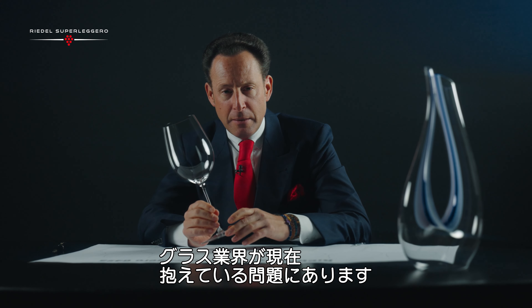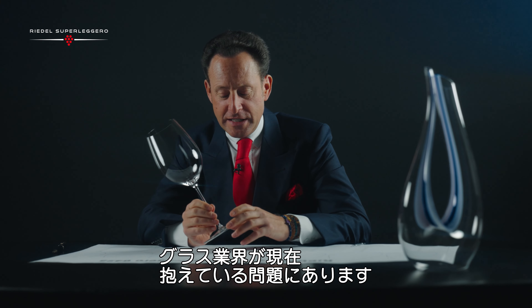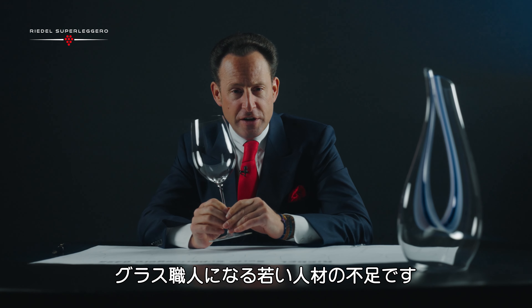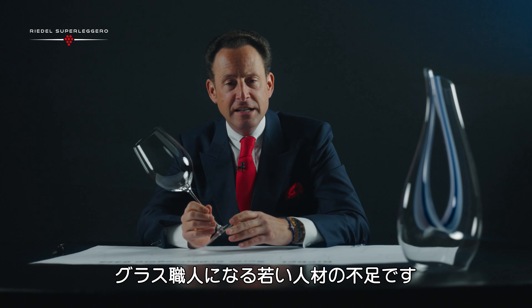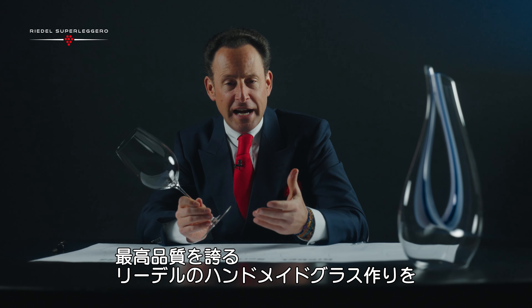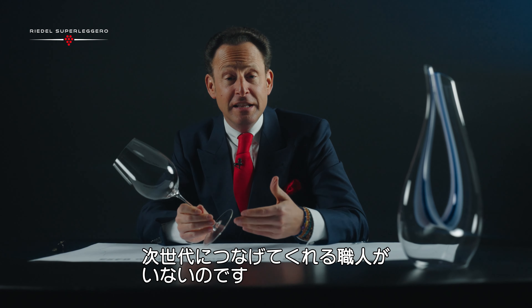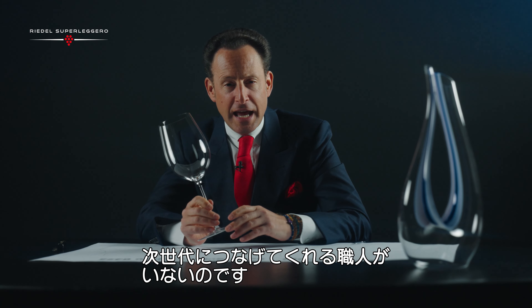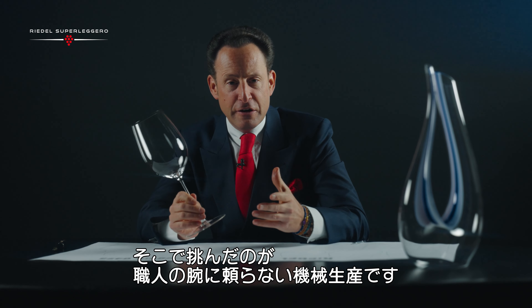I'll tell you why. My industry — the glass industry — suffers from the fact that nobody wants to work in a factory anymore. We can't find young talent. We can't find glass makers that will guide us, that will help the next generation, the 12th generation, to produce the finest handmade glasses in Kufstein.